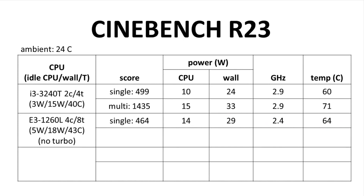Moving to multi-core, immediately there was trouble. The CPU power started at 35 watts with the expected clocks of 2.4 GHz, but then the temperature rose to 73°C. At that point the CPU power dropped to 22 watts, wall power dropped as well, and the clock speed crashed to 1.4 GHz.